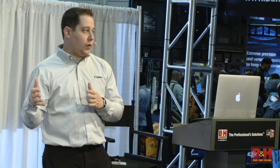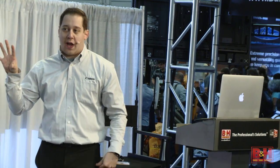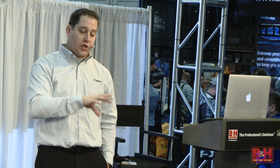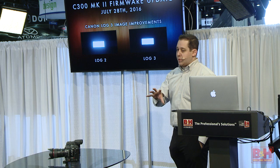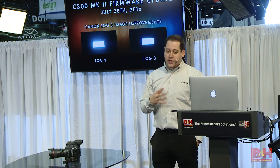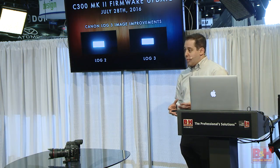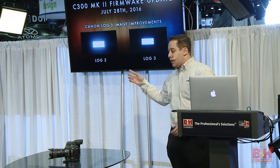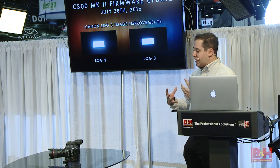When we created Log 2, it was the raw image coming off the sensor, and people were saying this isn't what I expected — I was hoping for something closer to your original Log but still with that dynamic range. Now, Log 2 is amazing for certain applications. If you're an advanced color corrector who needs to dig detail out of shadows, that's the workflow for you. But the majority of our customers are looking for something a little bit easier.